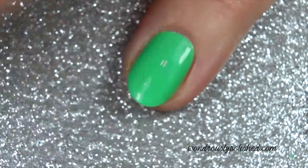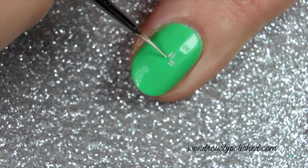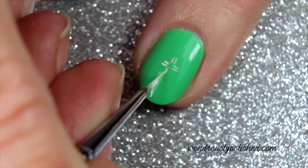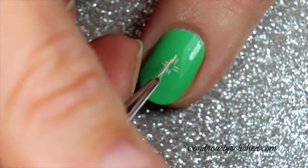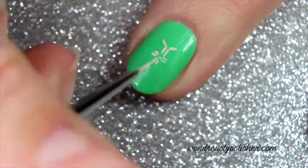After applying your base polish, paint a plus symbol with two lines extending from each side. Next, paint an angled line off of each of these lines.